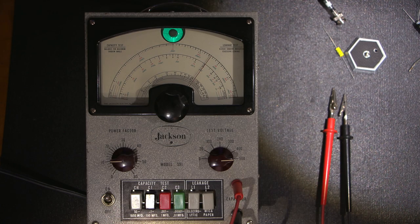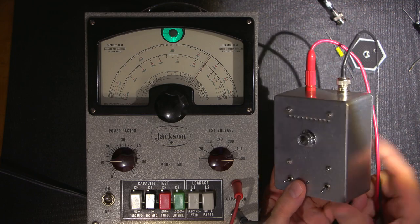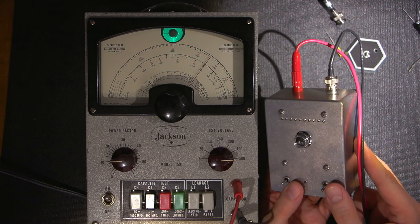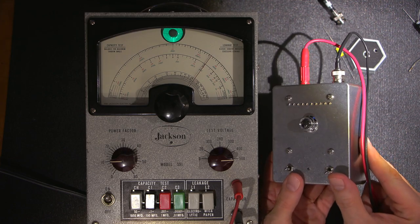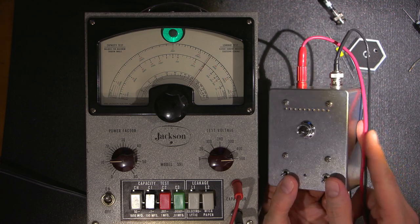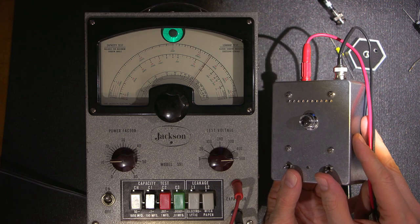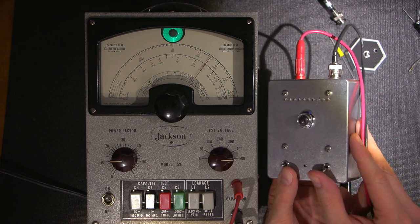I've done a dedicated video on that leakage tester - I'll link it below the show more tab in the video description. If you're interested in building this device, it's all on Patreon - all the schematics, circuit diagrams, PCB layouts, explanation, and parts lists. I use this thing all the time. It's a nice addition to any bench.